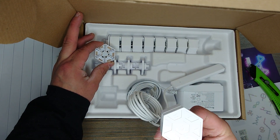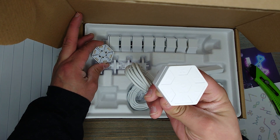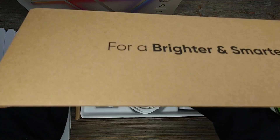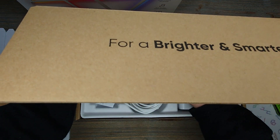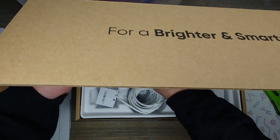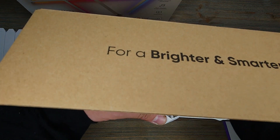Oh, this is like the control panel — that's kind of cool. Other little clips that go with it. So pretty much everything that you need is there, including the power supply.